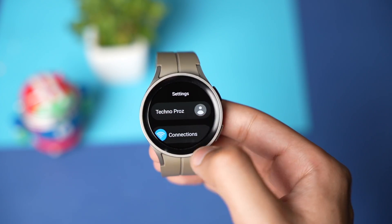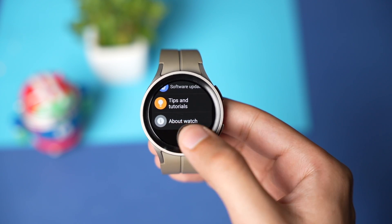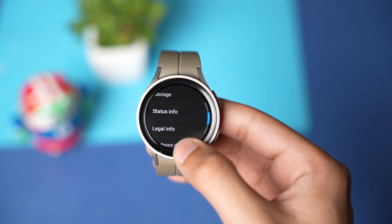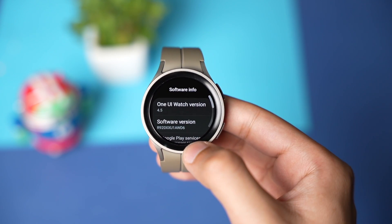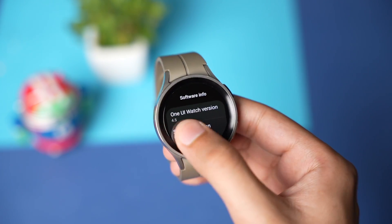After that, you have to enable Developer Mode. Go into About Watch, then choose Software Info. Now tap multiple times on Software Version. Developer Mode is now turned on.